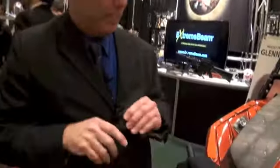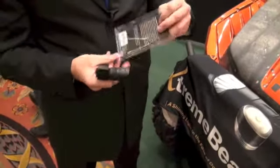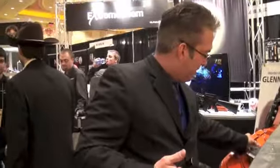The metal MOLLE adapter itself is a separate accessory. It comes in retail packaging and has an MSRP of just $29.95, so it's very versatile. I'm Doug Campbell with Xtreme Beam. If you'd like to purchase the metal MOLLE and the XT8 flashlight, you can do so at ExtremeBeam.com or contact one of your local dealers and ask for Xtreme Beam by name.